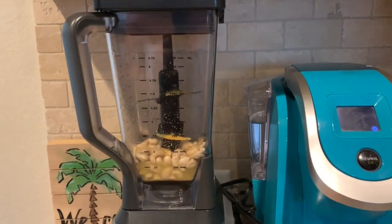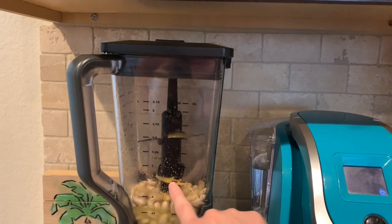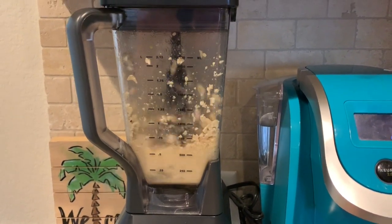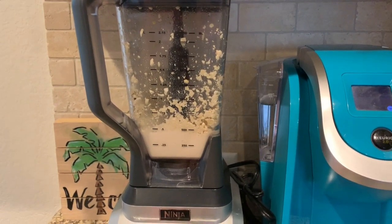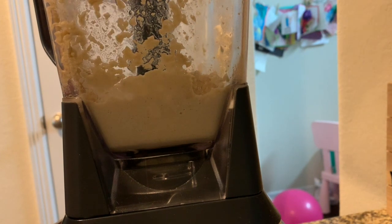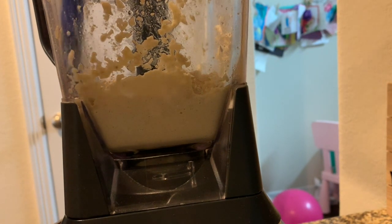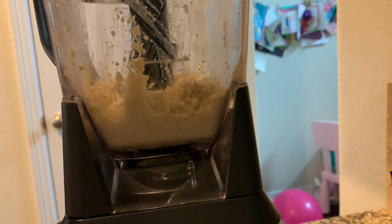Alright, let's get blending — I'll put it on the highest power. It does say five to seven minutes and you will have to scrape down the sides. I notice I should have been more careful pouring the seasonings because a lot of that nutritional yeast ended up on the blade. It looks like it did fly off — this blender is really powerful. I'll set it down and scrape the sides with a little silicone spatula. Already it's starting to come together as a really thick sauce after just about one minute.